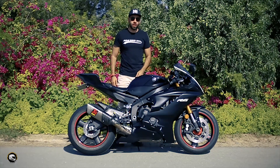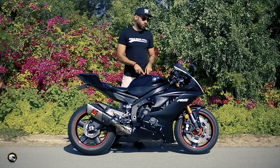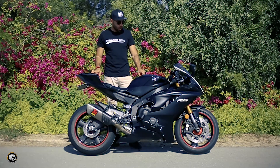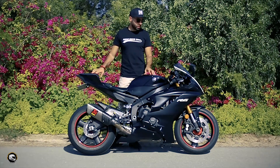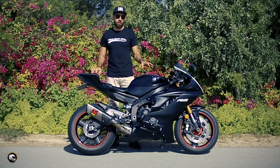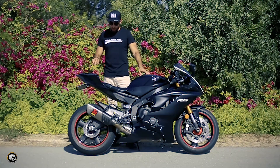Hey, what's up guys, welcome to another Dubai Biker Boys review. This week we are featuring the long-awaited new Yamaha R6 — this is the 2017/18 model. Yamaha fans have been waiting for quite a while; it's been nearly a decade since Yamaha released a new shape for the R6.